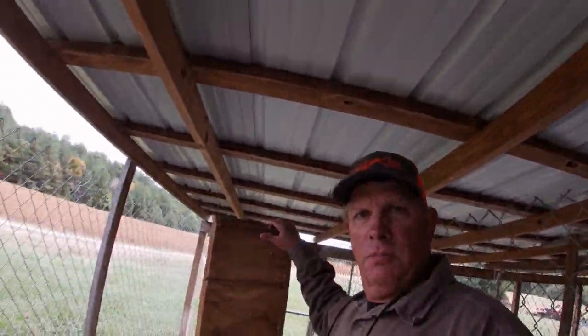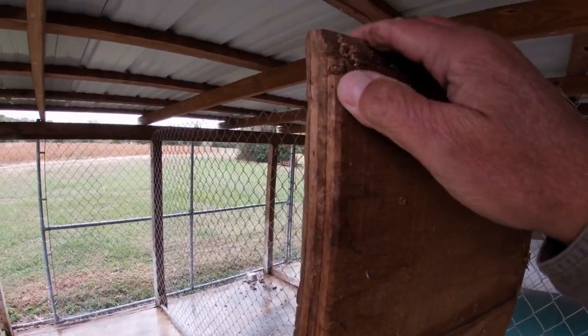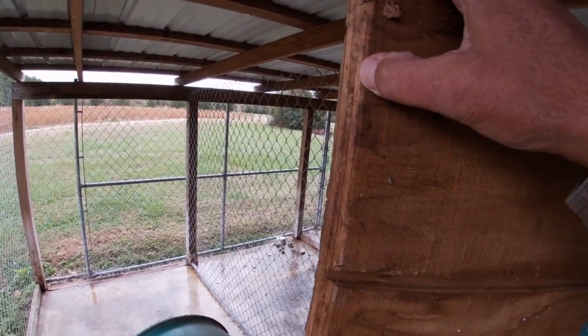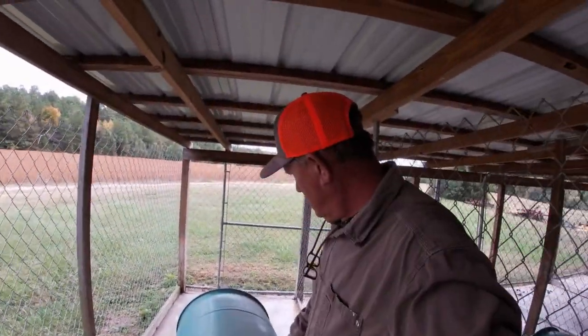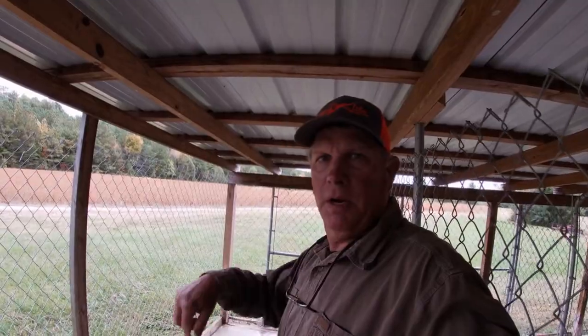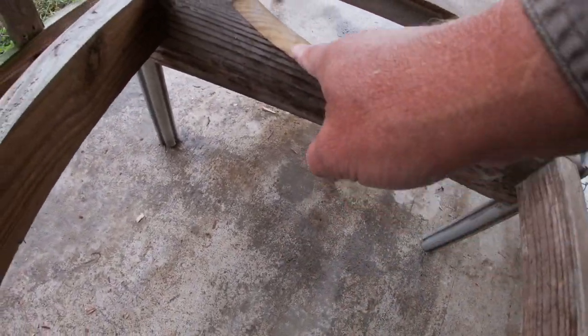I have the board out - let me show you this board. This is the board that actually goes in the bottom, and you'll notice right along the edge I cut a bevel - I think that's about a 45-degree bevel, maybe a little more - all along the edge. That bevel fits along the edge of the barrel roll to give the dog a flat surface. I'm going to take this off, carry the barrel out into the yard, dump it, and we'll use the shop vac to vacuum the rest of it out.